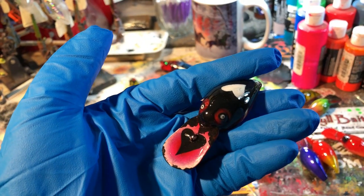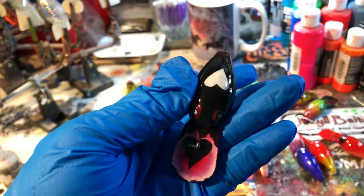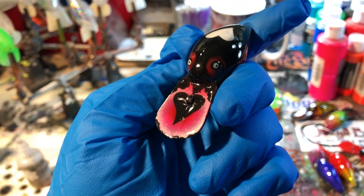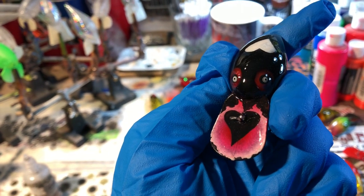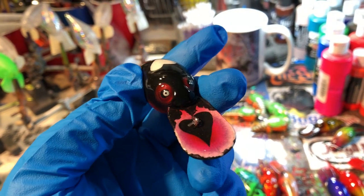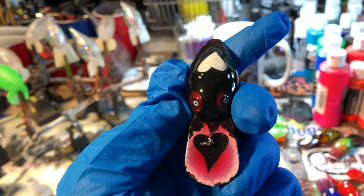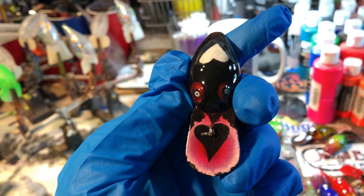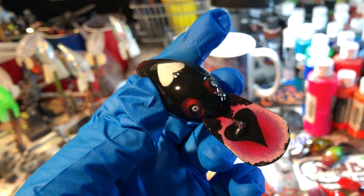I took a little poll to see what you guys might want this to be called and I got tons of responses — almost a hundred comments — so you guys are really invested in Checkle Baits right now and I really appreciate that. The three options were: My Bloody Valentine, which is my personal favorite since I've always been hung up on Halloween; Tainted Love; or Queen of Hearts. Overwhelmingly, almost 60% of you voted for Queen of Hearts. Next up was My Bloody Valentine, and then Tainted Love.